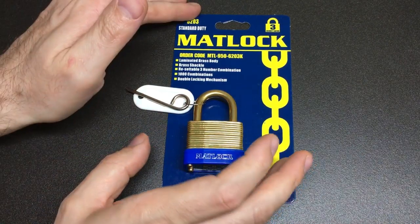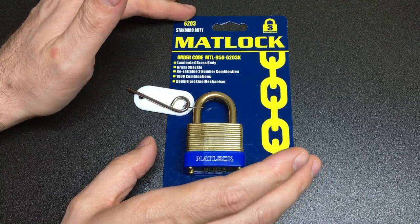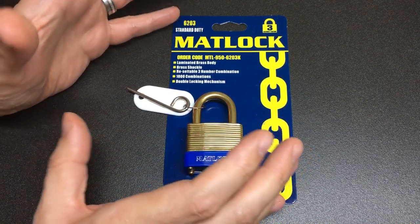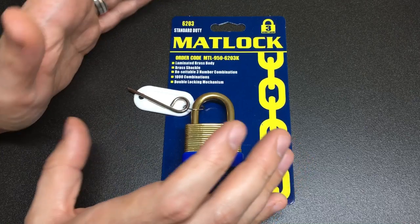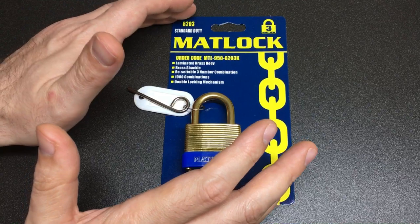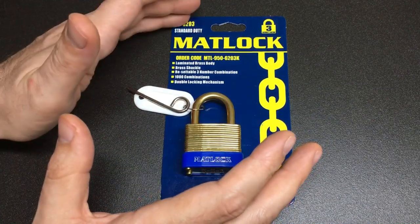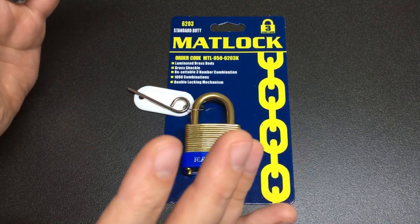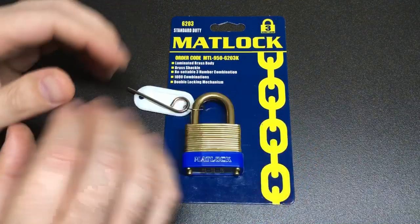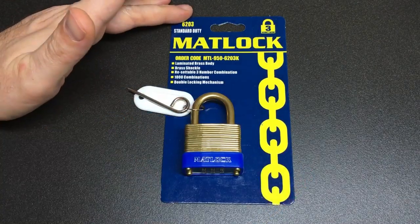Peter, I know you're going through a really horrible time at the moment. I hope you get some comfort in knowing that this really is a fantastic community. The community has helped myself and a number of other people through times of physical or mental hardship. This video is dedicated to you, and thank you again to Brummie Lock Picker for letting us all know what's going on. It's a great community — so anyway, let's get back to the video.